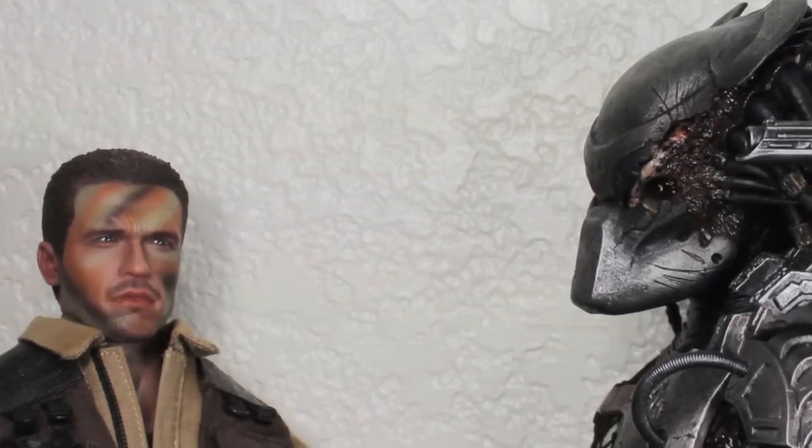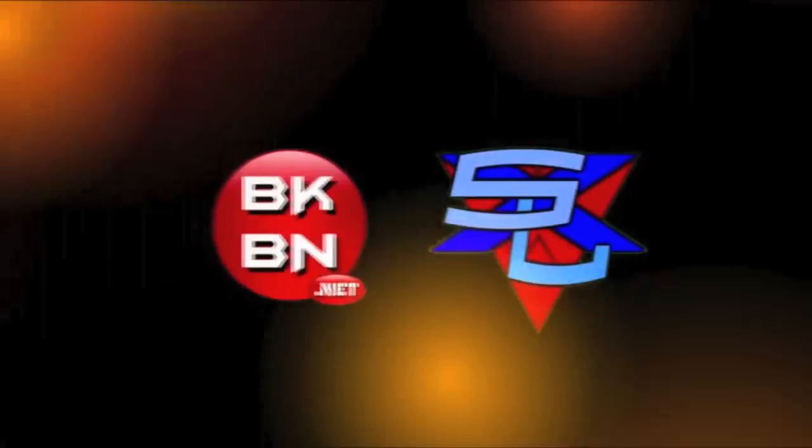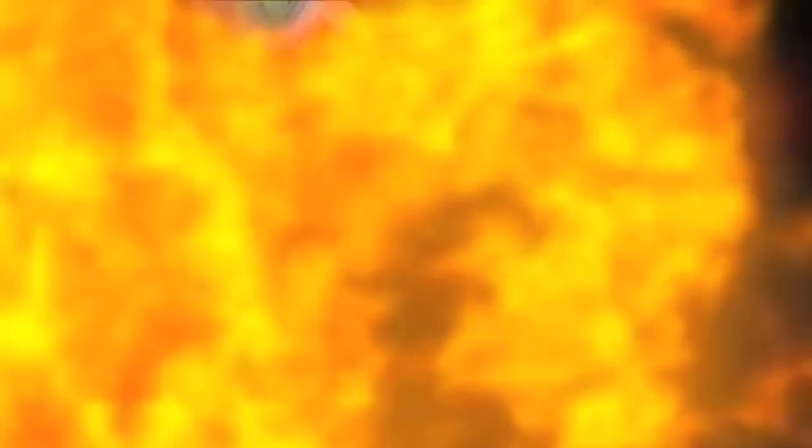By the way, when can I be in the sequel? Sorry, no sequel for you. Hello, baby kids. It's time for your Big Review.